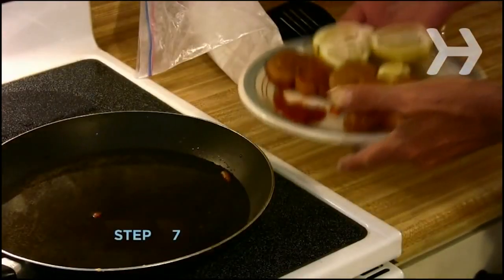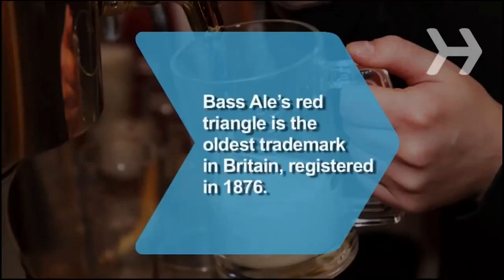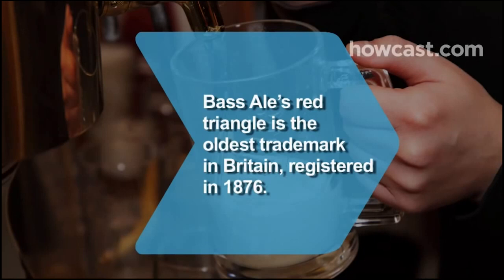Step 7: Serve fried shrimp with lemon wedges and tartar sauce or cocktail sauce. Did you know Bass Ale's red triangle is the oldest trademark in Britain, registered in 1876?